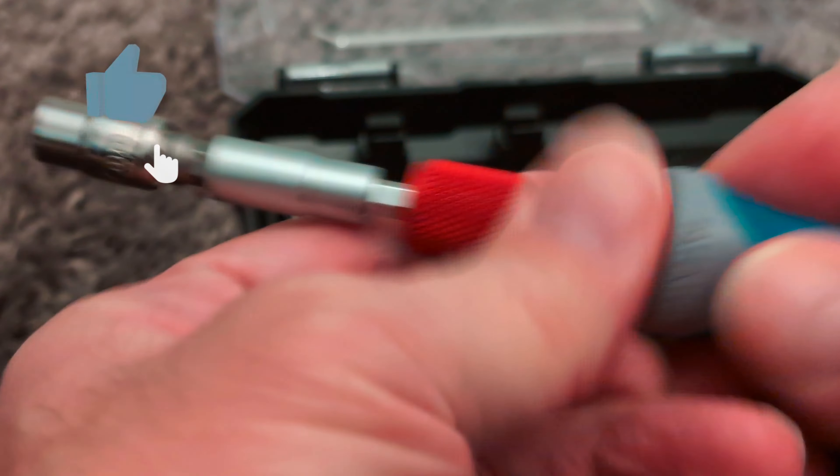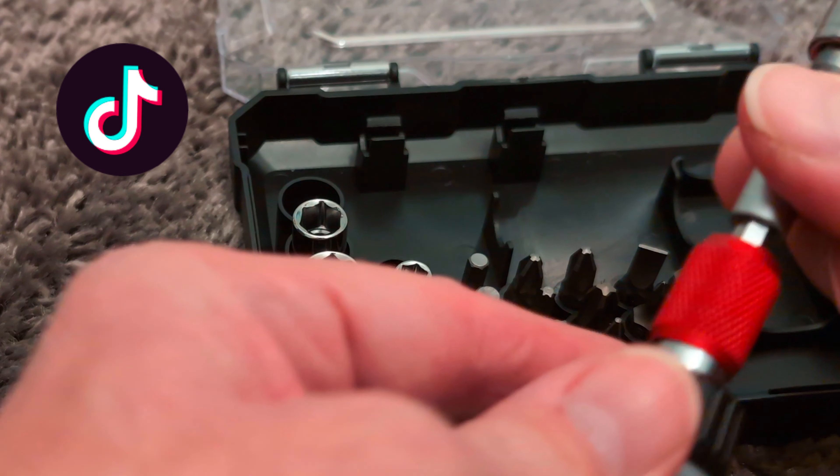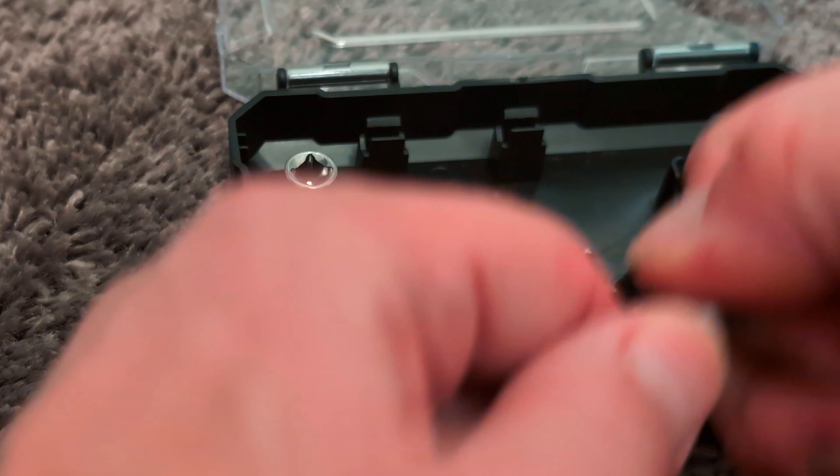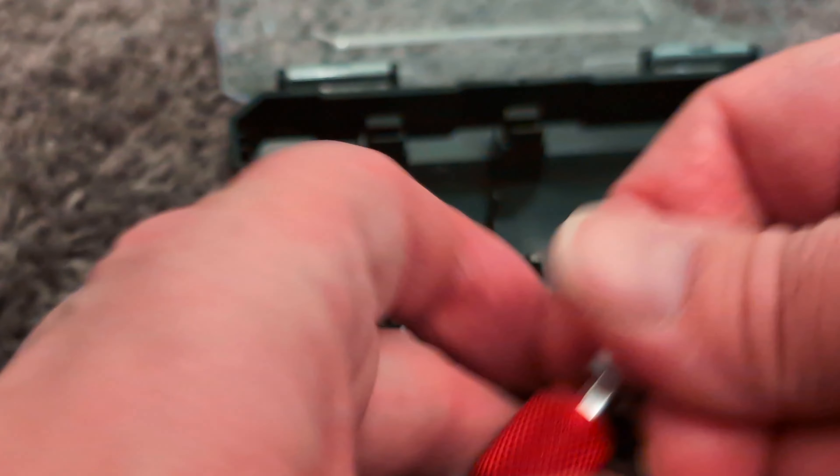It has a nice good feel to it — feels quite solid. It's a little bit wobbly, but I think it will actually be fine. And put it all back together. So there we are.